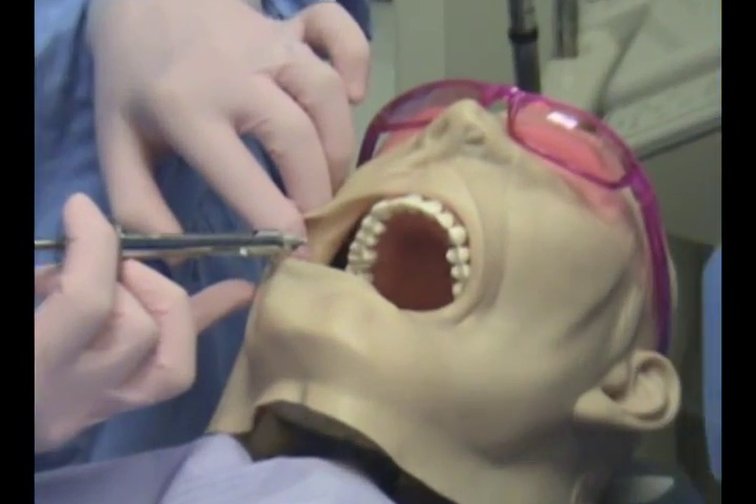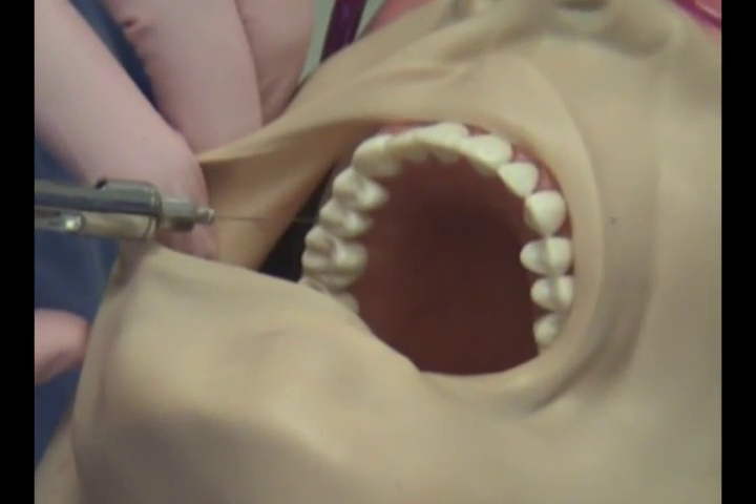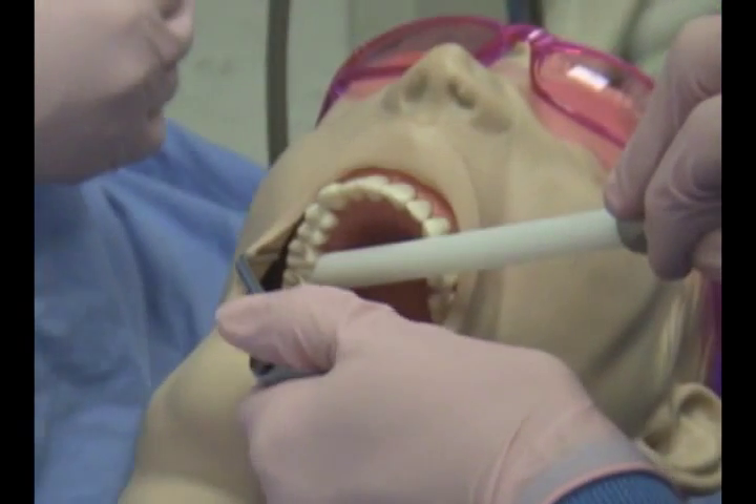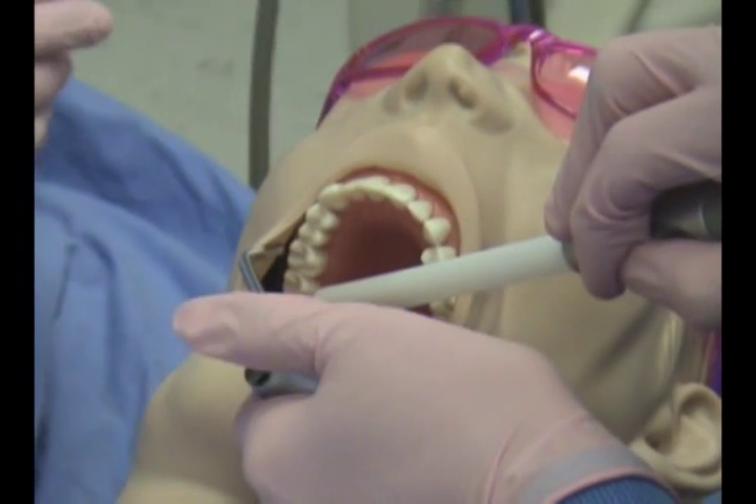Since we will be working on tooth number 3, the posterior and middle superior alveolar nerves will be anesthetized. A full mouth rinse is now performed to remove any taste of the anesthetic.